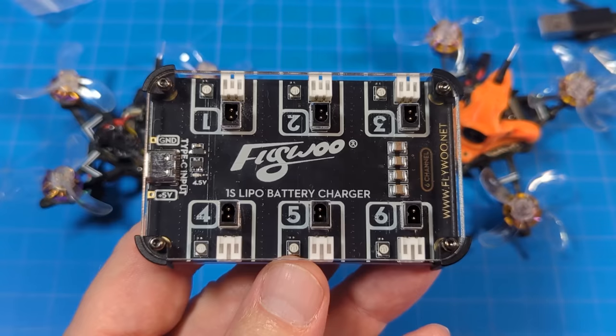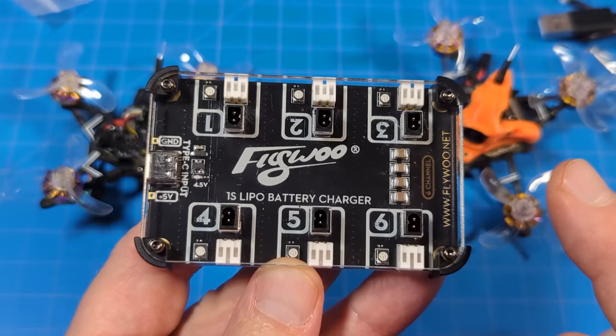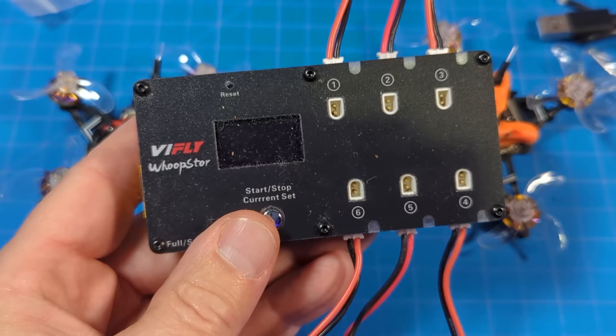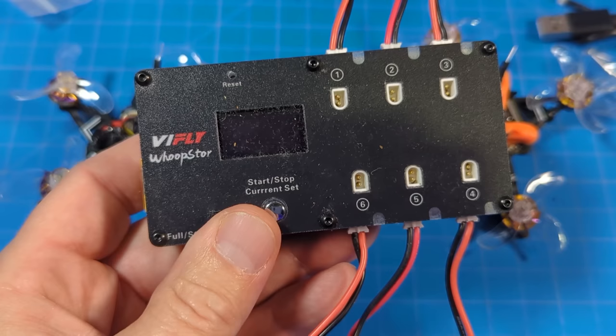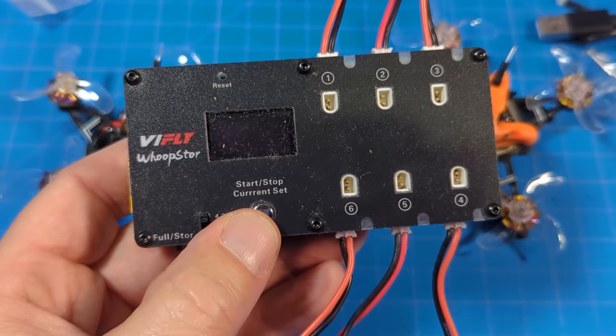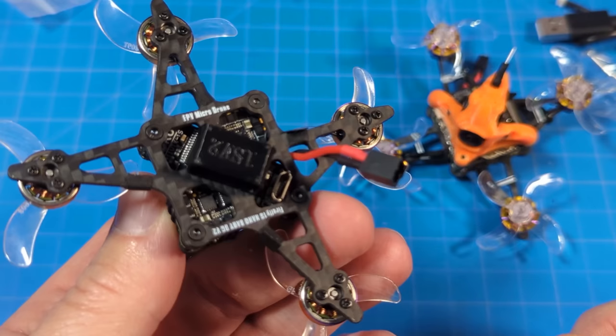Flywoo also sent along a charger for the A30 batteries. I noticed that when I charged on this it got above 4.35 — not a lot, 4.37, 4.38 — but something to note with this particular charger: it's a charge-only function, there is no storage charge. If you'd like to storage charge your 1S batteries I can highly recommend the ViFly Whoop Store — there's a new version but I don't have it yet. This has charge and storage charge functions built right in.